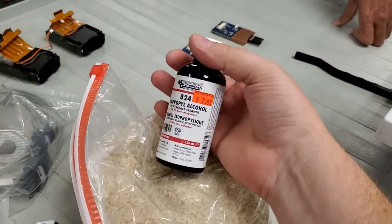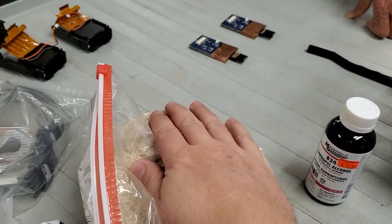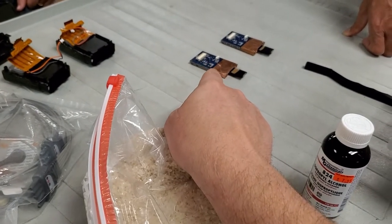The way to get the water out — you see here — I have 100% isopropyl alcohol. It absorbs water, so you douse the board heavily with it.